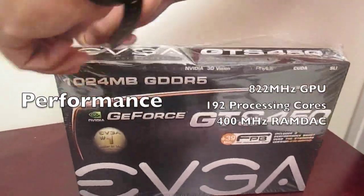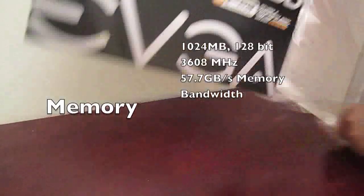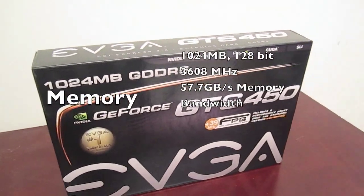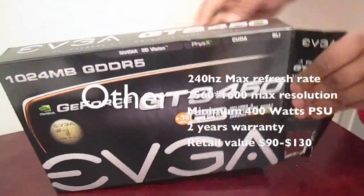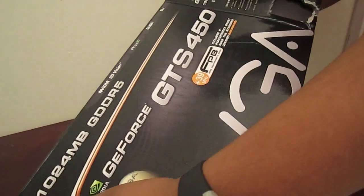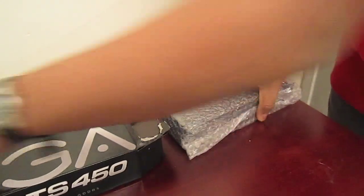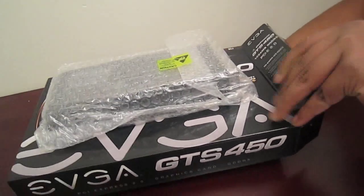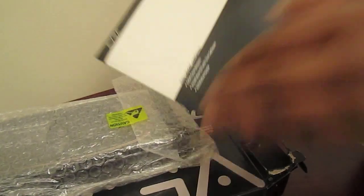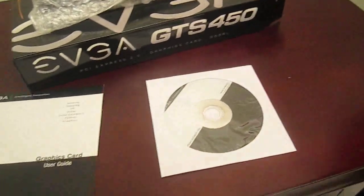Just rip off the plastic here. Now let's open it. Here's the card itself — let's put that aside and let's check what else is in the box. It's just user manuals and CDs, obviously. And that's about it right there.